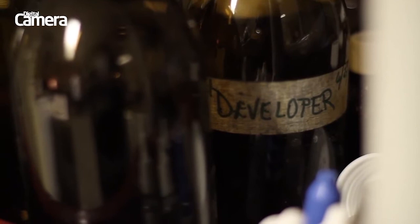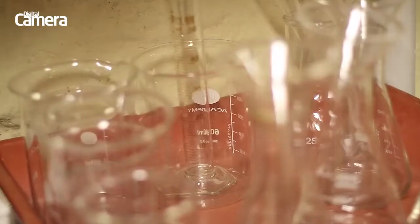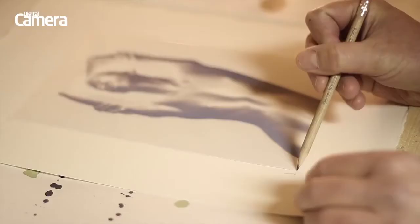What better place to experiment with the magic of photography than in the darkroom at the Fox Talbot Museum in Lacock, the birthplace of photography. We're here to make a beautiful cyanotype print in the wonderful hues of Prussian blue.